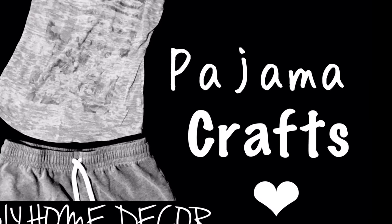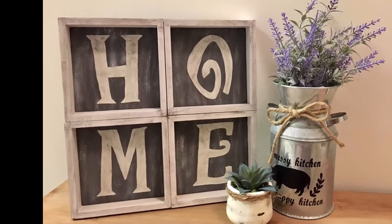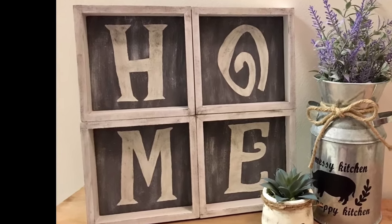Hey everyone, welcome back to Pajama Crafts where I do crafts in my pajamas. I have two Dollar Tree DIYs for you guys today.